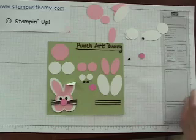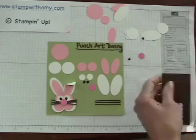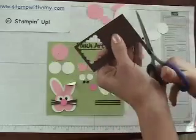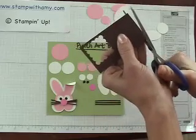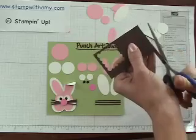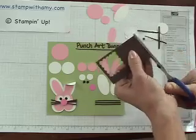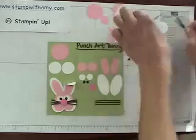And the only thing left are the whiskers. This is a 2 inch piece of cardstock, and I'm just going to take some long scissors and cut three thin strips. I'll set those aside.